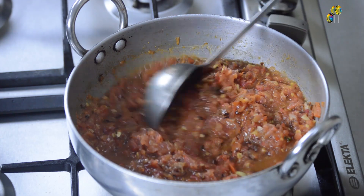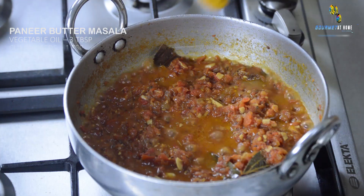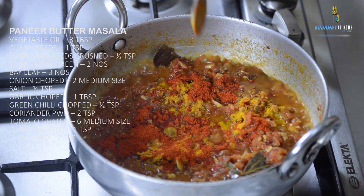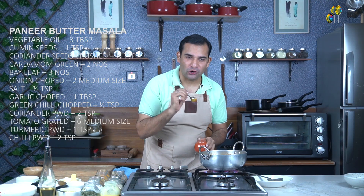We are almost 50% done with our masala. The masala is getting thicker. At this stage we will add 1 teaspoon of turmeric powder and 2 teaspoons of chili powder. I am using Kashmiri chili for this, so it's not very spicy.